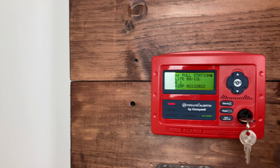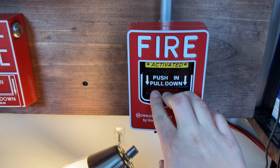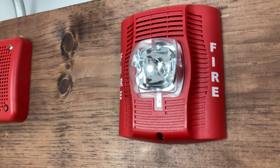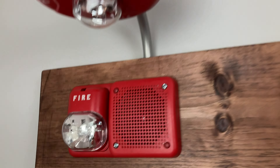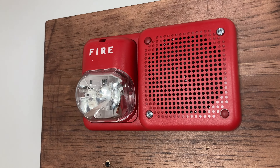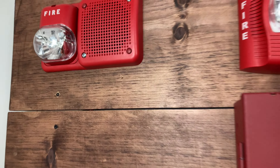Now we can go ahead and realign with the other BG-12L. The alarm announces: 'May I have your attention please — there has been a fire reported in the building. Please proceed to the nearest exit and leave the building.'